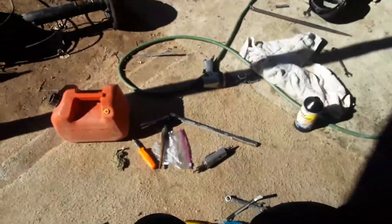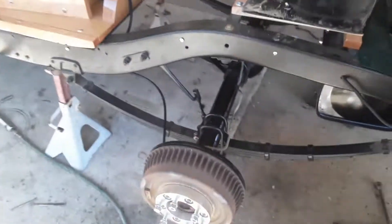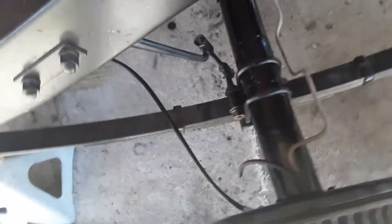It's coming along. I've got one of the major problems finished. And I ordered new brake parking brake cables for it.